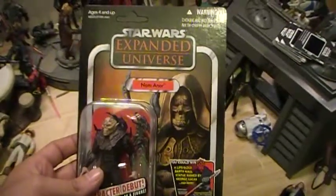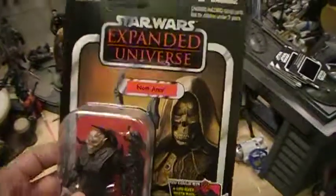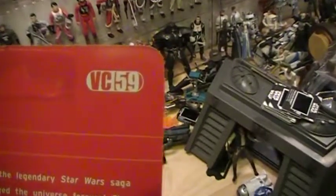This is Cloud the Jedi here for another Star Wars action figure review. Today we'll be reviewing a Star Wars Expanded Universe Naminor. This is the Star Wars Vintage Collection number 59.